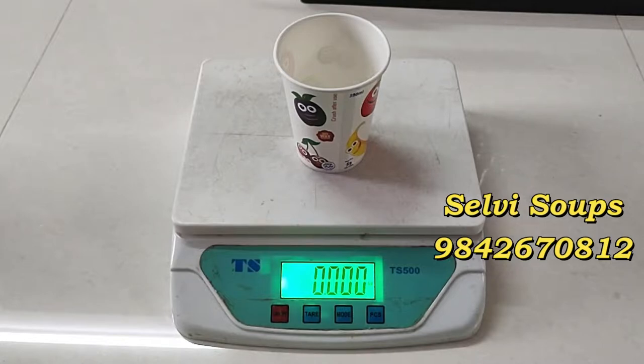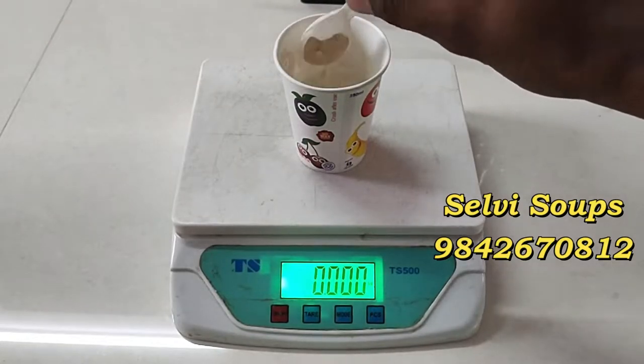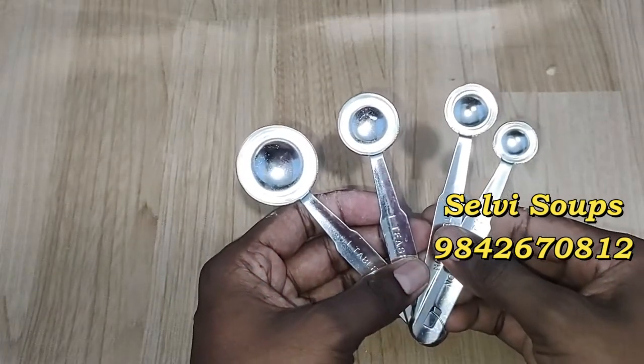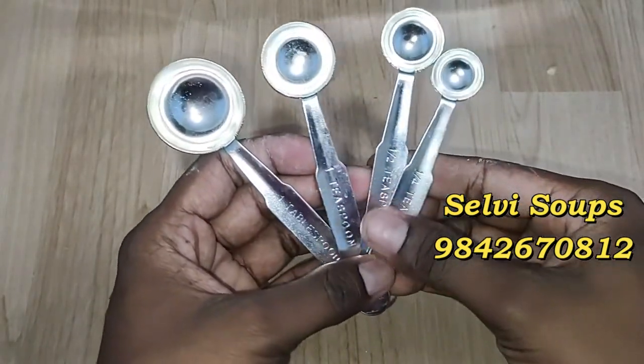In weight scale measurements, we add 10-15 grams of powder and 250 ml of water. We add a measurement spoon. We add a soup.